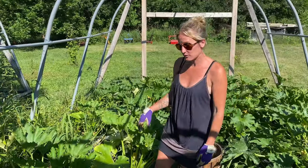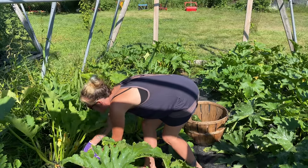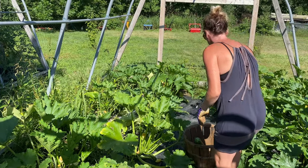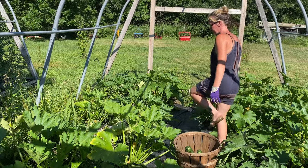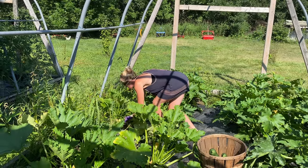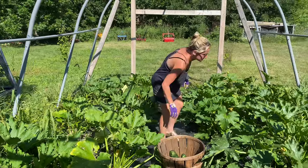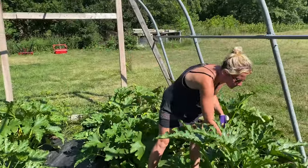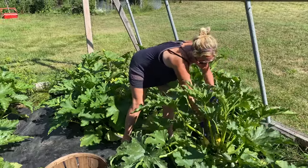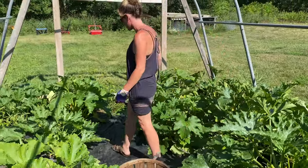I'm starting off in zucchini because they've gotten overgrown and are just crazy all over the place. I just kind of twist them around like this until they pop off so the stem doesn't come off — then they last a little bit longer. We have a lot going on in here. I got a variety of different sizes that are all ready to be picked. There's so many I'm basically tripping over them at this point. I had to use the big basket because it's gonna fill up quickly.